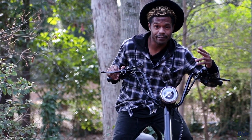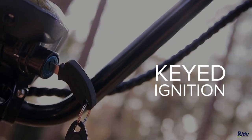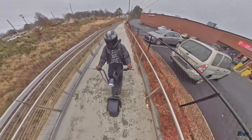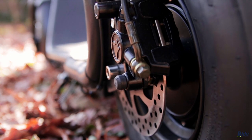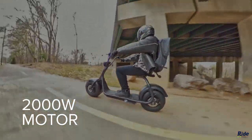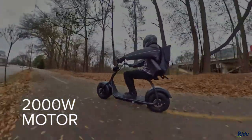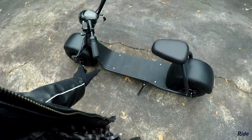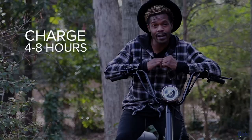Keyed ignition makes the scooter feel totally legit — because, well, it is totally legit. A 2,000-watt motor is located right there at the back of the scooter. Charge this machine in about four to eight hours for a 20-mile-plus range.